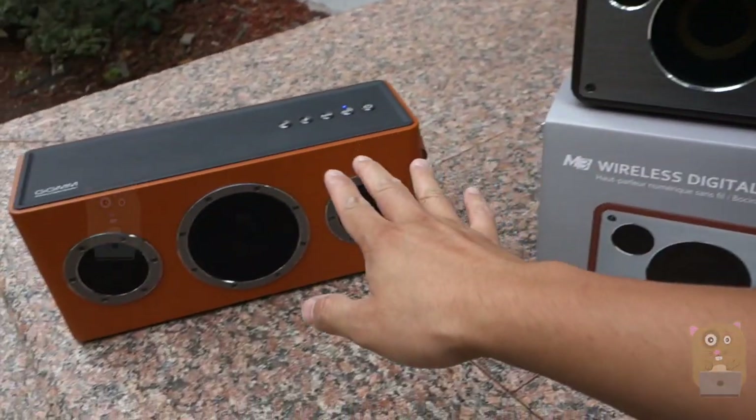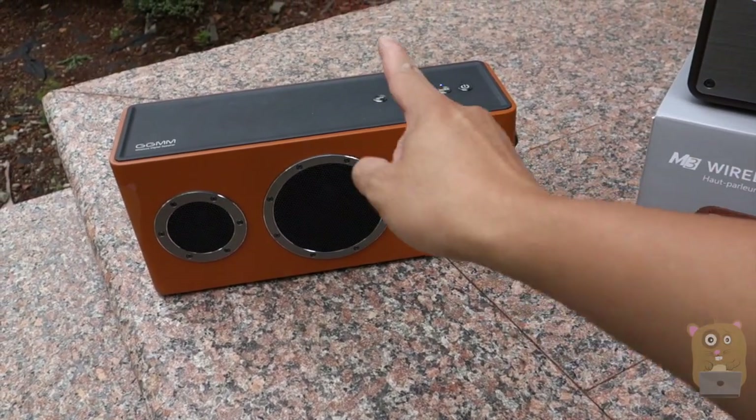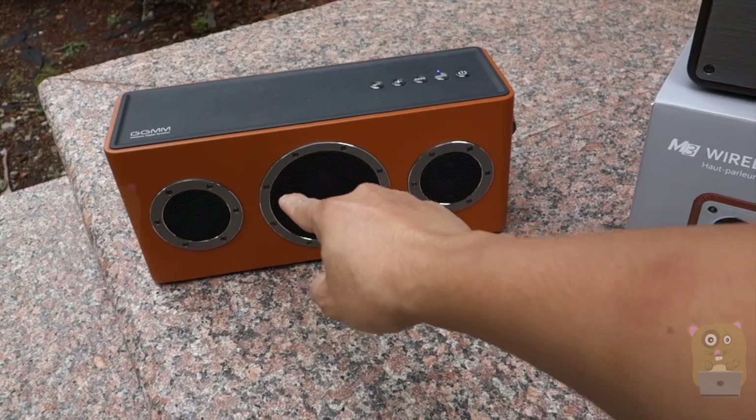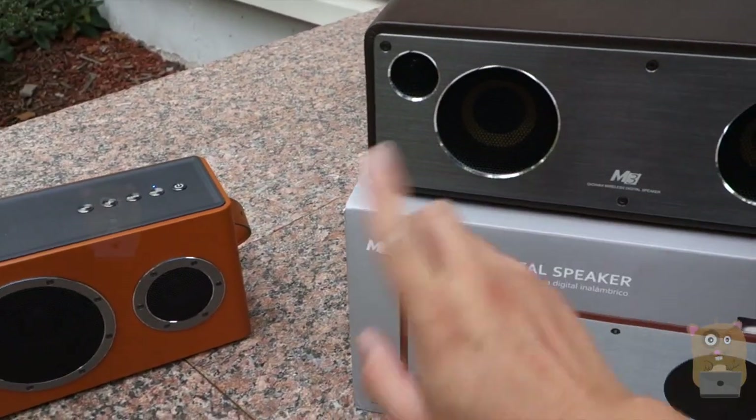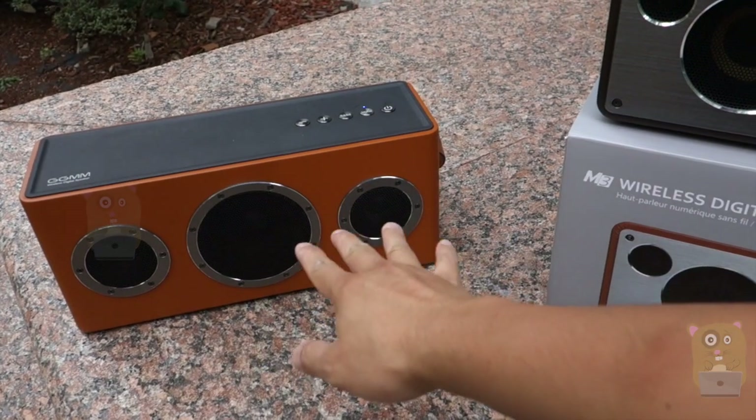I can also have these function as a two-channel speaker system. To do that, I'll need to use the GGMM app. That way I can designate one speaker as the left channel and the other as the right channel. Or, just like right now on AirPlay, have them both function in stereo.